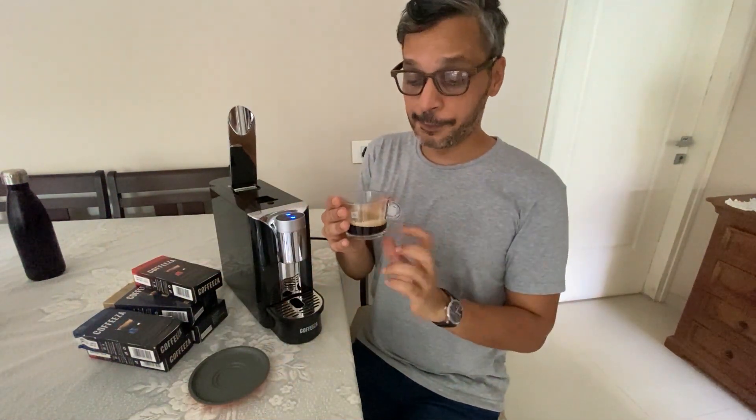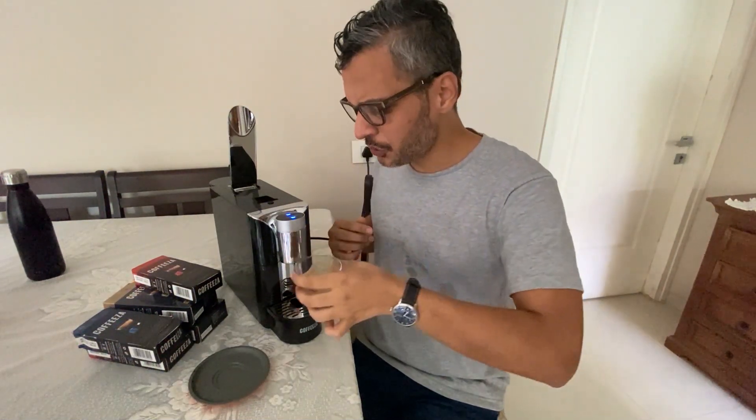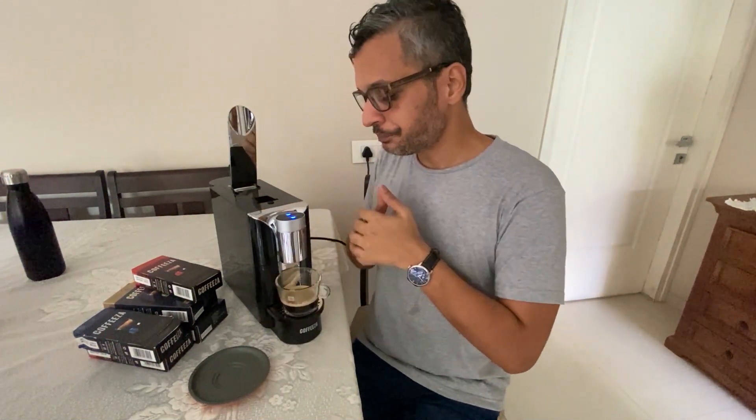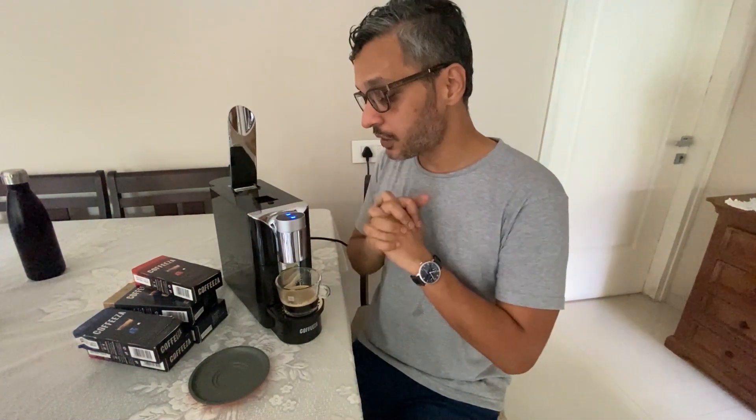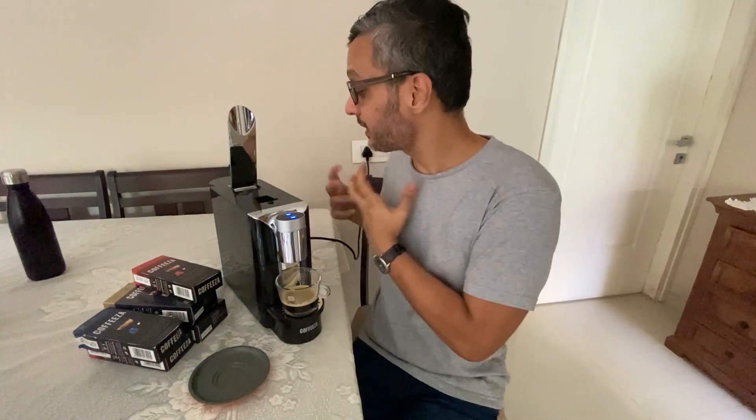If you want to stock up on capsules, it's really good value. I normally like to drink it with a drop of milk, but I'm going to try it black today. Wow, it tastes so good — really good, very strong. I'm a strong coffee lover so it really tastes good. I love a good shot of espresso in the middle of the day; it really gives you that energy.